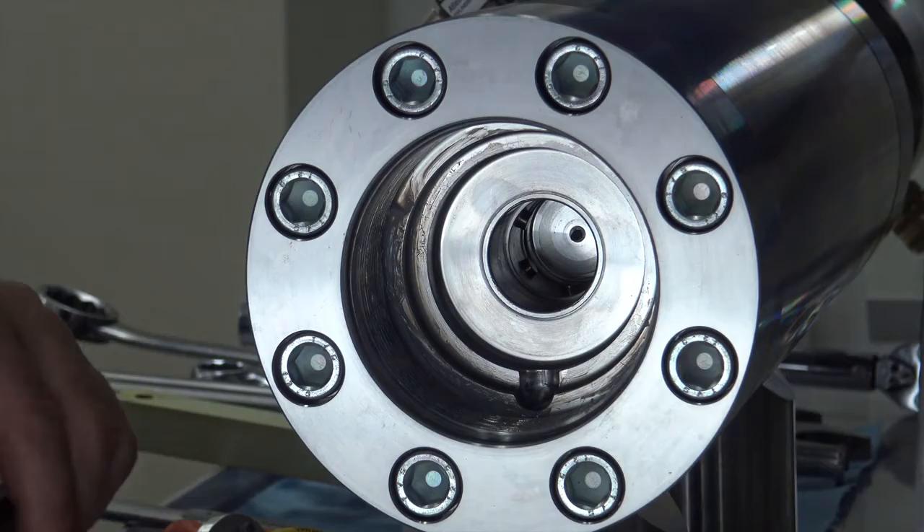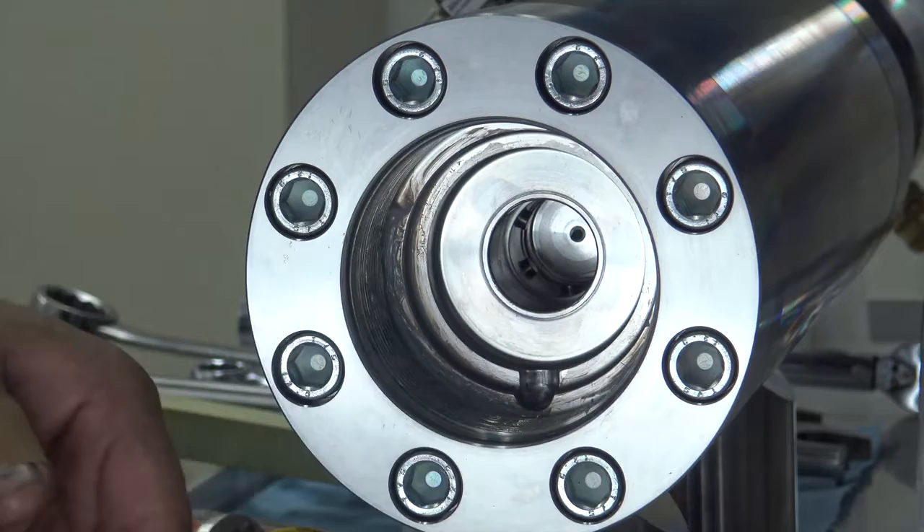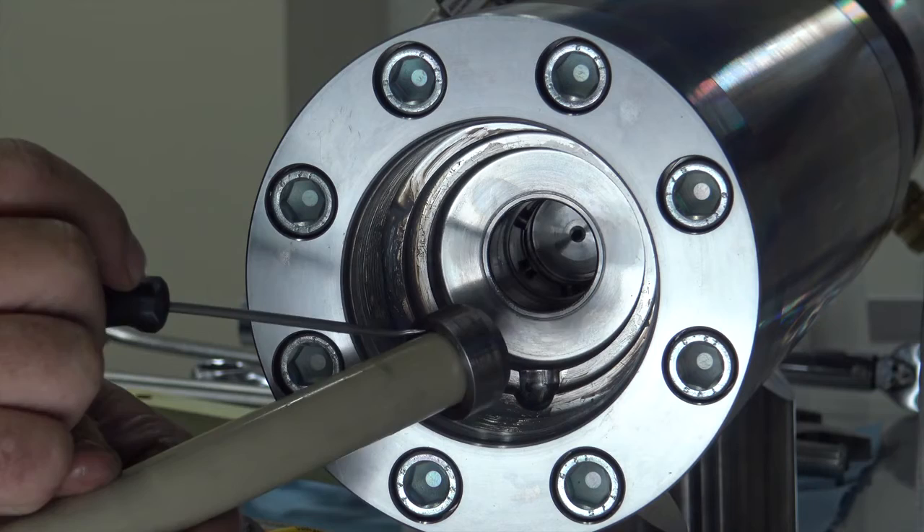Inside the unit you can see there are six retaining pins. Whenever the plunger is in place, they snap past the edge of the plunger head, retaining it and holding it into the piston itself.